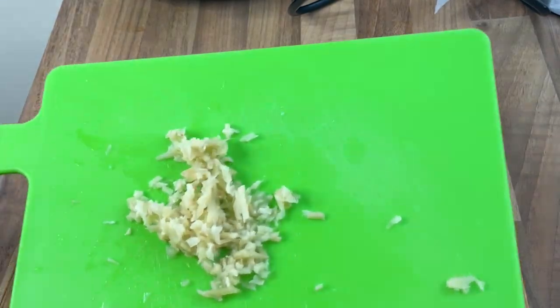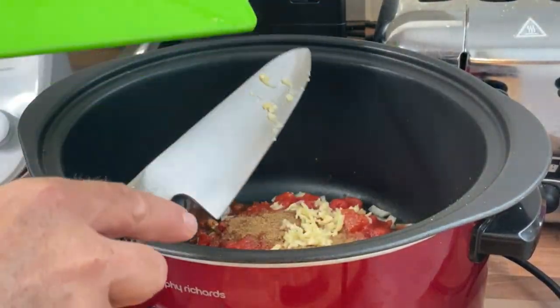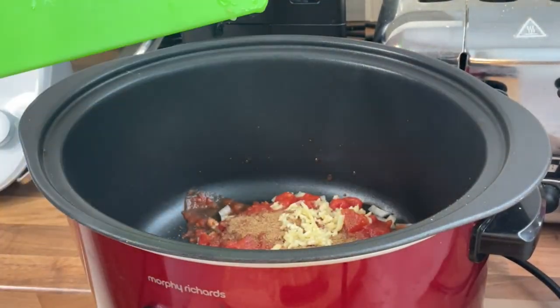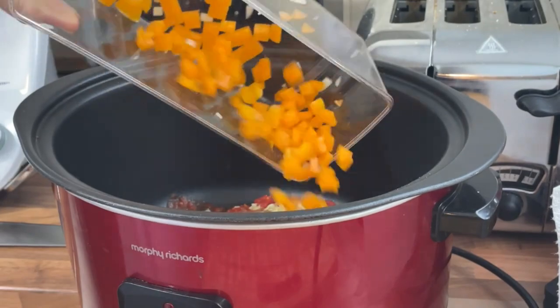One generous tablespoon of finely chopped ginger — in we pop. Then one large bell pepper, roughly chopped — in it goes.